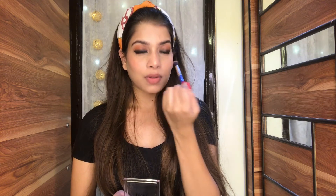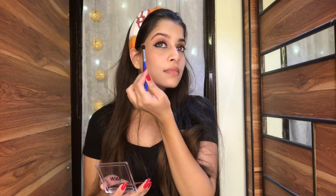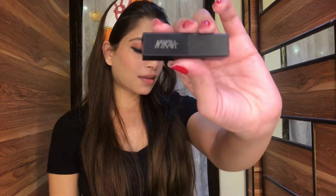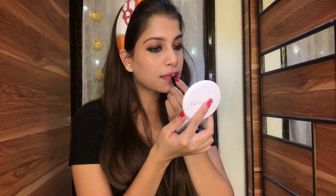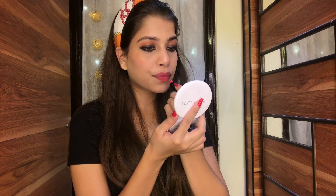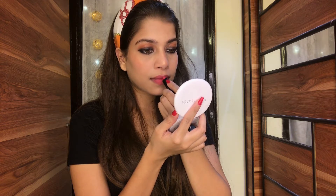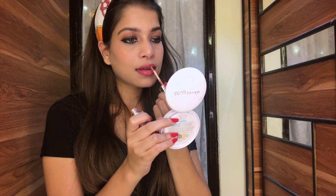Because we've created this smoky eyes look, I wanted to keep the lips a little bit softened, so I'm going to use a Nykaa lipstick. It's a beautiful shade of pink with a hint of orange and it looks so pretty — it's one of my favorite lipsticks from Nykaa. I've also used a little bit of lip gloss over the lipstick to give that glam look. You can obviously skip the gloss — it's totally optional.